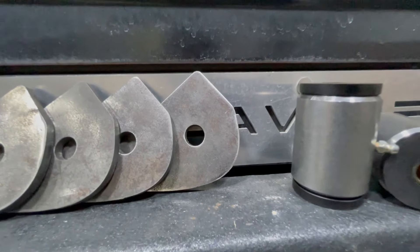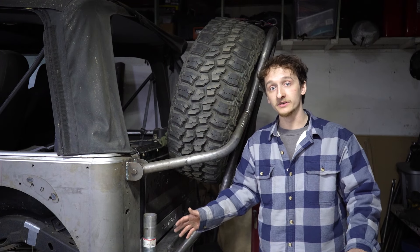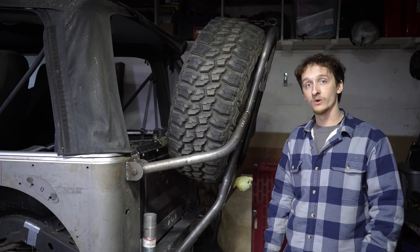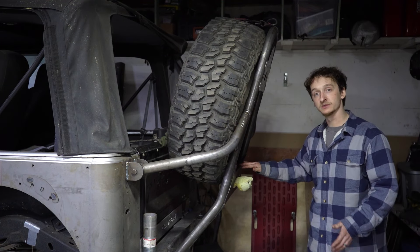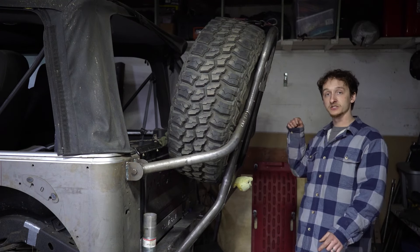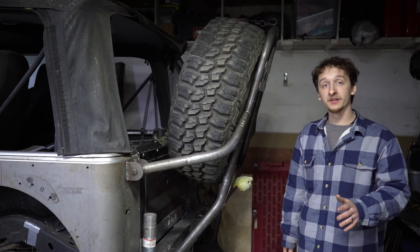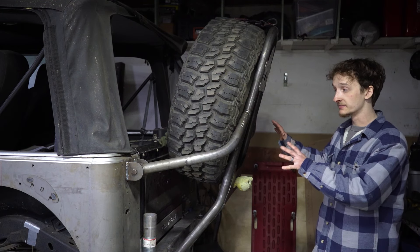From there we made all the brackets, which are made out of 5/16" — a little bigger than they need to be, but it's what we had. We bent up all the DOM on the bender — it's all 1-3/4", 120-wall DOM. We got some 3/16" plate to act as a skid so if Jake's climbing rocks and slips back, it's hitting the skid and not his tire. We also have a license plate mount and room for a license plate light. The bumper is fully welded, so this part of the build is basically done.